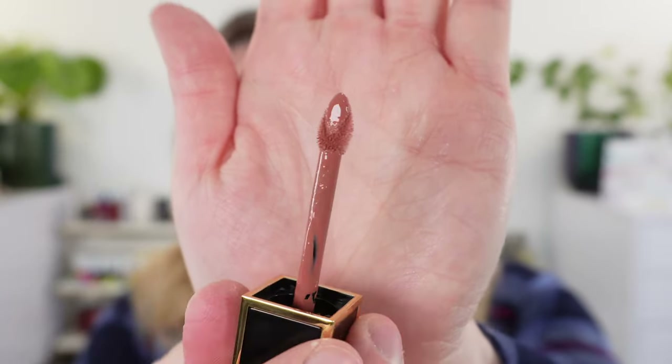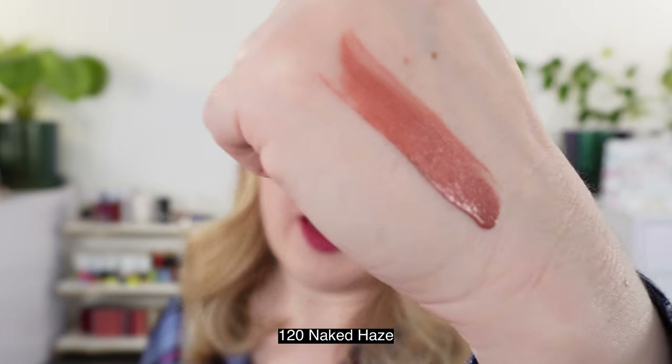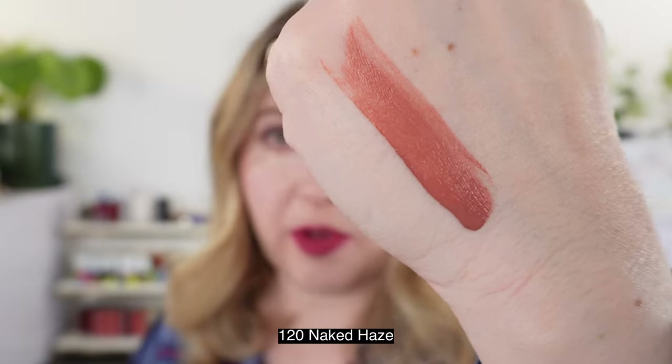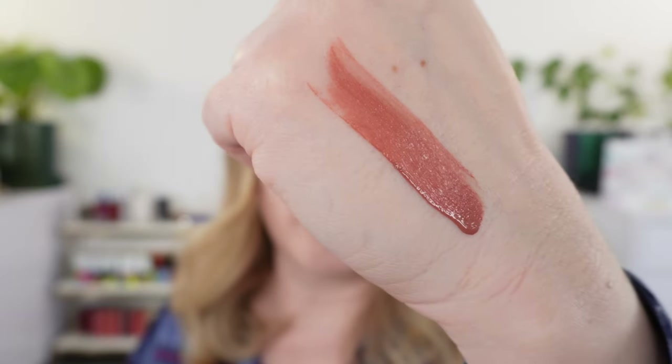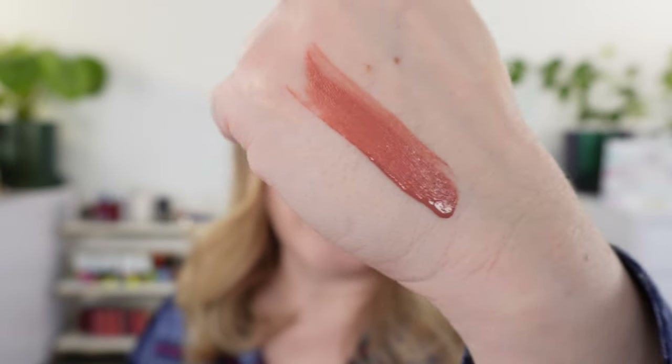It's finely flocked, so you can really edge around the lips easily. This shade, again, is 120 Naked Haze. I have to say this is warmer than the promo photos. The promo photos made it look more nude, whereas this is more of a deep peachy nude — there's definitely more of that deep peach, almost like a soft rust tone mixed in.